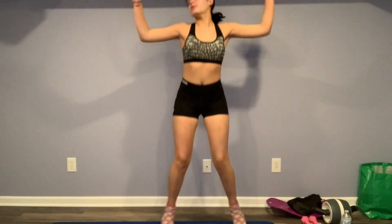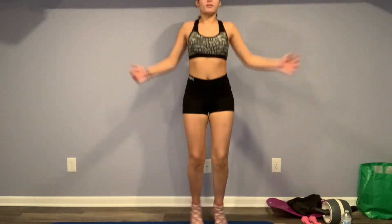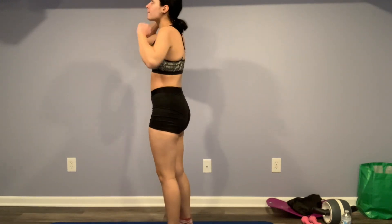Also, disclaimer — I look a little rough because I took last week off since I was filming and editing every day. I was not following the challenge last week, I apologize. But I'm starting it again this week. Now we're going to move into squat jumps.